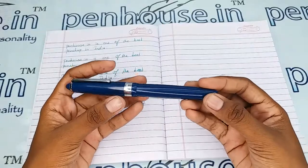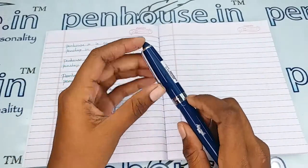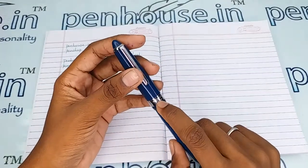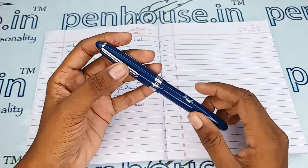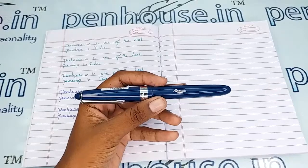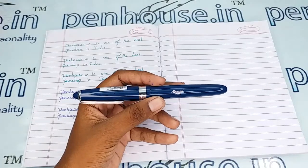This is a blue color body and blue color cap which has a golden color trim set, a golden color clip, and a golden color ring on the cap. The brand name Airmail is mentioned on the clip, the ring, and also on the body of this pen as a silver stamp — very good looking with the dark color.